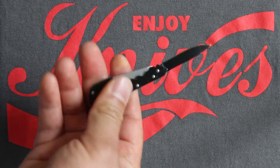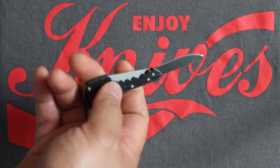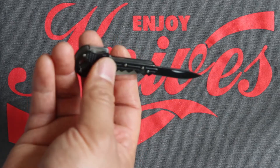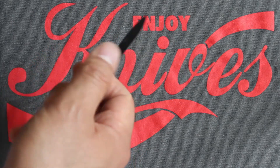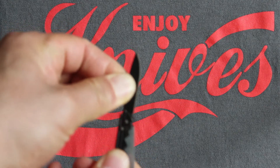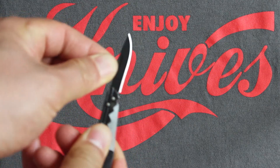It also has a file here, lock back, so you can lock this — and it's a pretty good lock too. No wiggle or blade play.